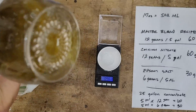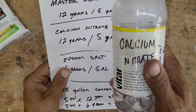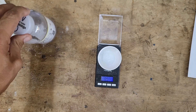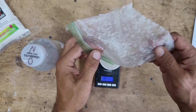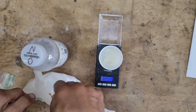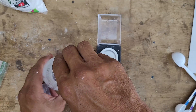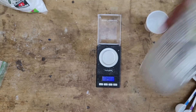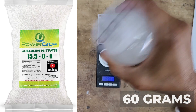Now that the Master Blend and the Epsom salt are all mixed up, we can set it aside and move on to mixing the calcium nitrate. We'll go ahead and measure out the 60 grams of calcium nitrate. Now that we've got it weighed out, it's time to add it to our calcium nitrate bottle, then give it a good shake to mix it up.